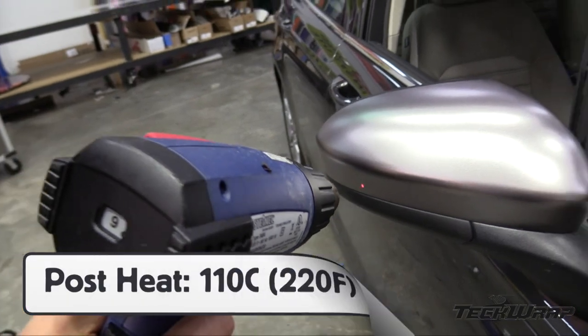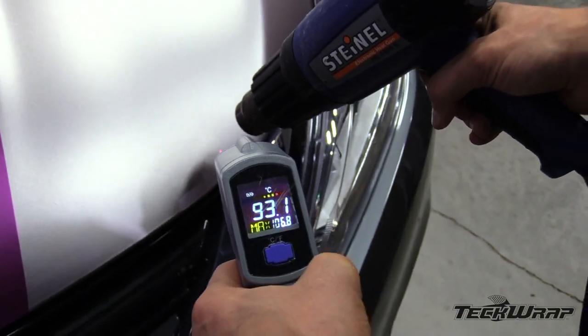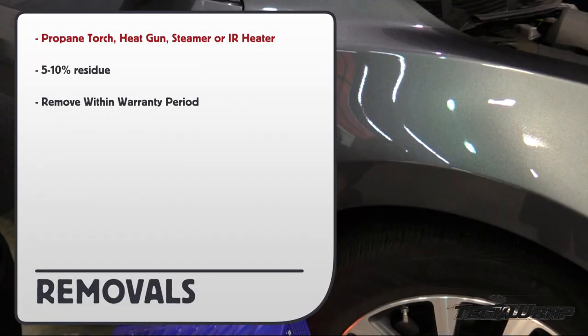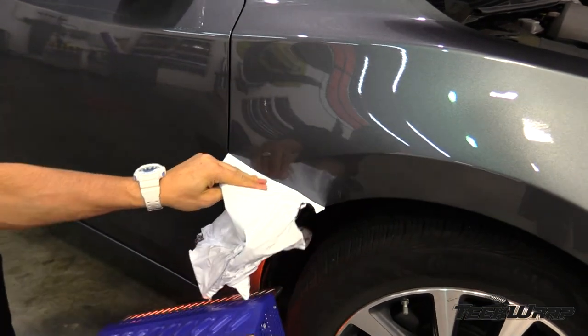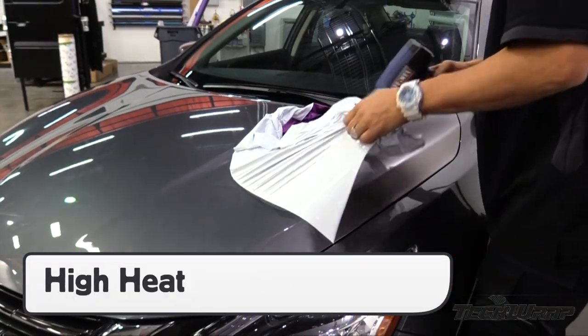For post-heating, focus on all curves, recessed areas, and edges. Post-heat temperature is 110 Celsius or 220 degrees Fahrenheit. For removals, here are the heaters that are recommended. The film should leave only 5 to 10 percent adhesive residue behind if removed within the warranty period. Removals are best done within the warranty period, as this will leave less than 10 percent adhesive residue behind and the panels will come off in whole sheets.